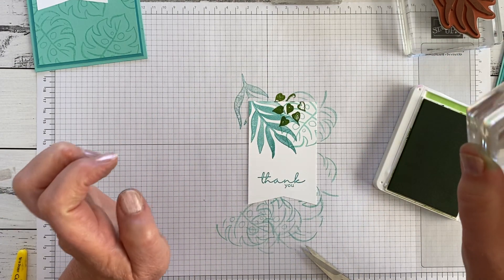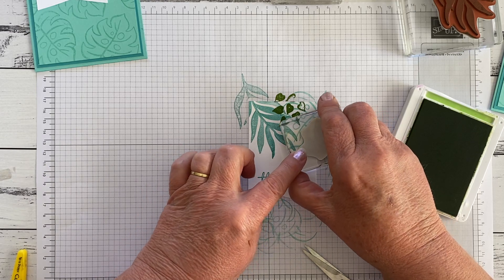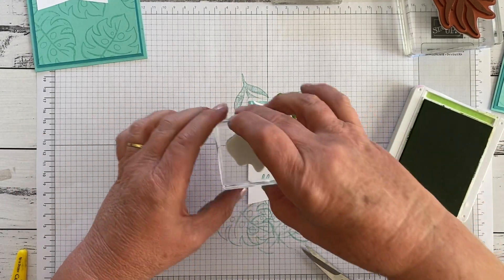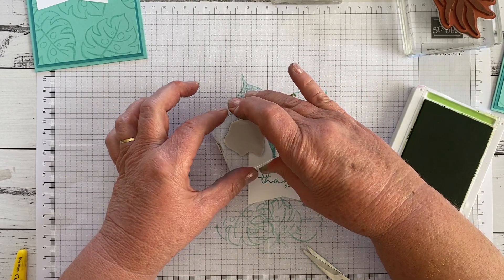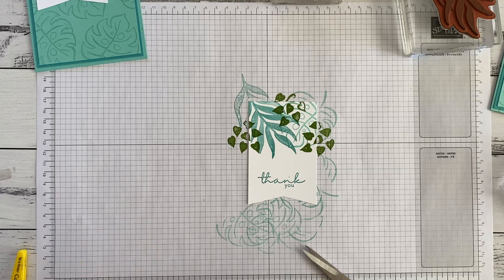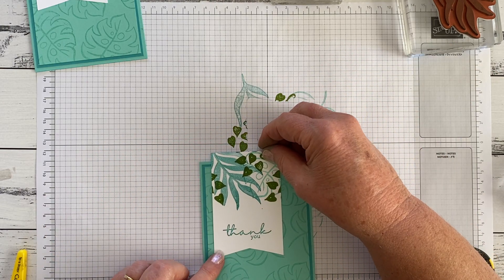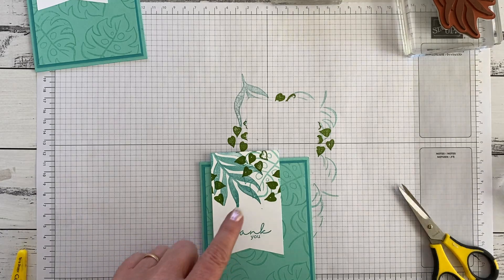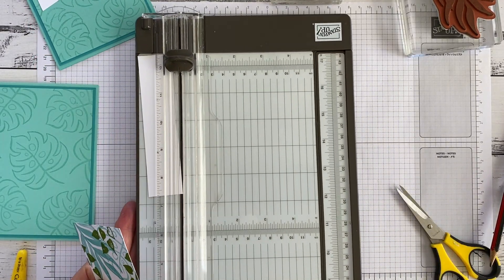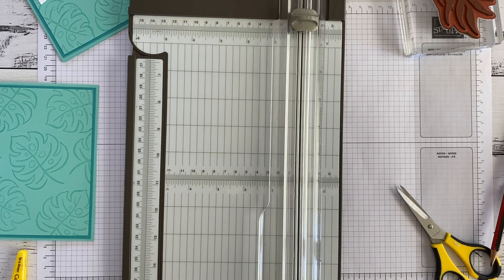And a bit extra for luck. The one that didn't quite stamp out properly is going to end up being trimmed off, because I made this piece longer with the intention that I could trim it to the length I wanted. So fortunately for me that's going to be cut away. I'm just going to make a little mark there so I know where I'm going to trim it, then get my paper trimmer.